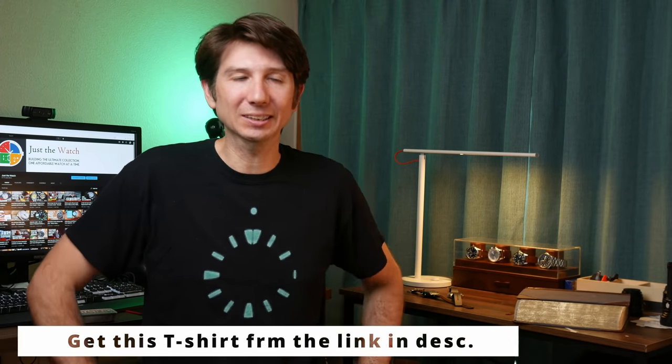Welcome back to Just The Watch. My name's Dave, I live in Japan and I love to collect affordable watches. Japan is a great place to be if you're interested in affordable watches because they make some of the best affordable watches in the world.